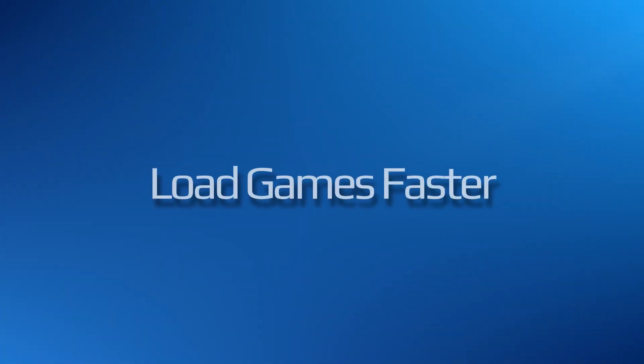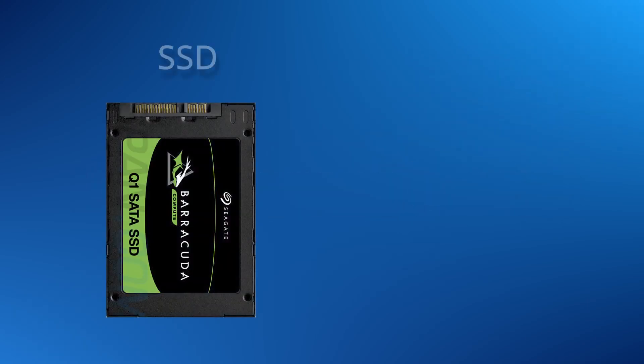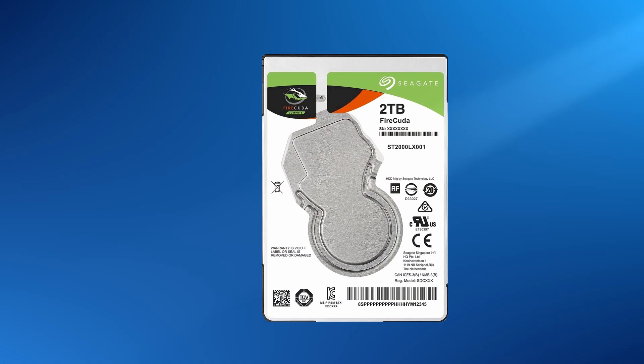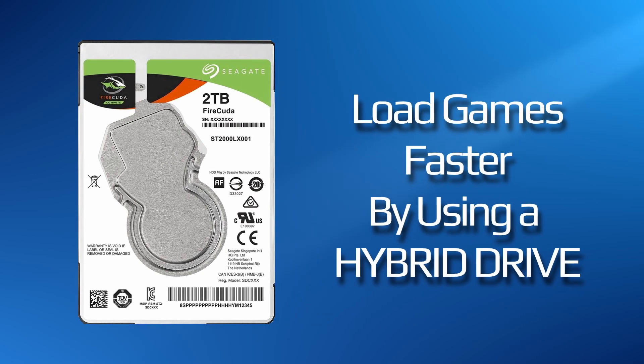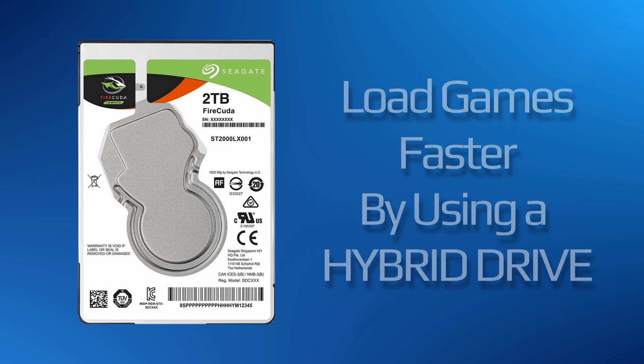The third reason you would want to change a drive is to speed up your current console's loading times. This can be achieved by installing an SSD or a hybrid, like Seagate's FireCuda 2.5-inch internal hard drive. See my video on loading time comparisons for more information and the advantages of going with an SSD or hybrid drive.